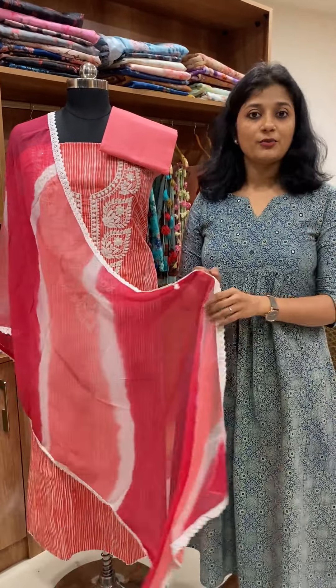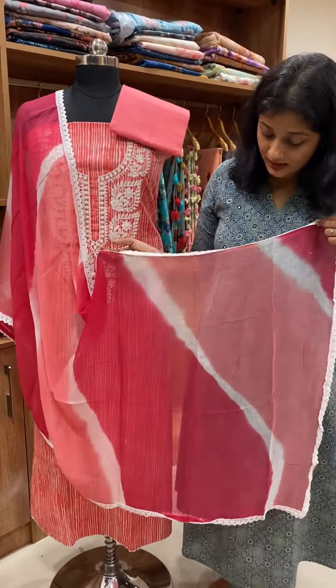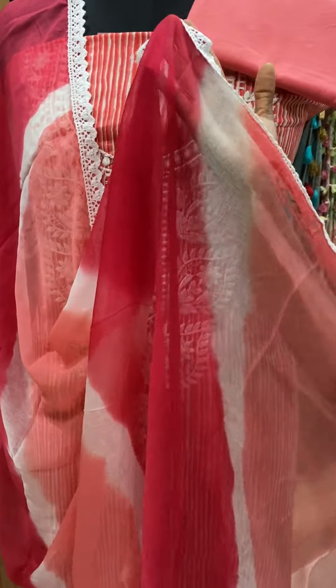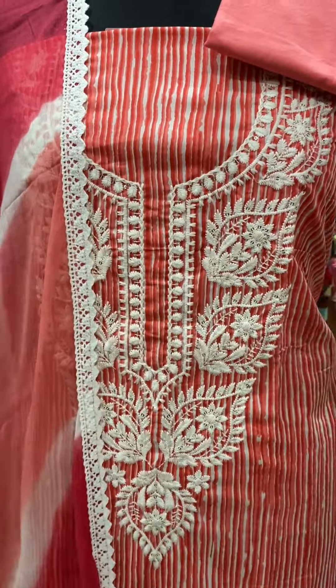It is a pink color combination because we have used the other patterns. It has the same color that we use. It has a full round crochet. This is the same pattern.